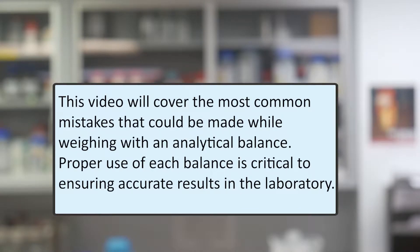This video will cover the most common mistakes that could be made while weighing with an analytical balance. Proper use of each balance is critical to ensuring accurate results in the laboratory.